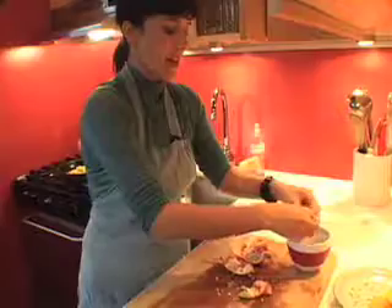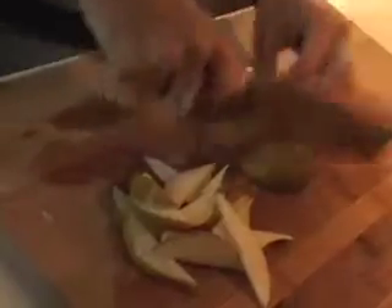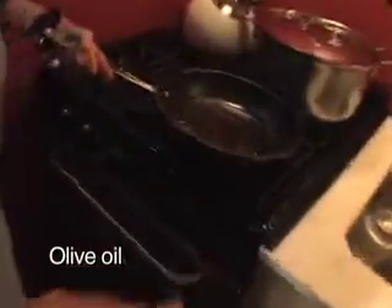Pomegranate is in season, and I love the color, and I love the subtle sweetness and the texture. This is a basque pear. I'm just going to roast it on the stove top. I use basque rather than Bartlett because it's firmer, and I want it to stay firm when it's sautéed.